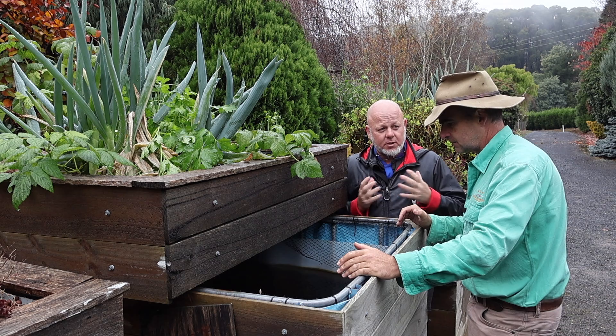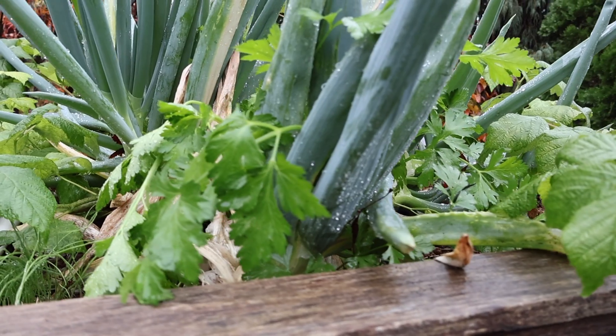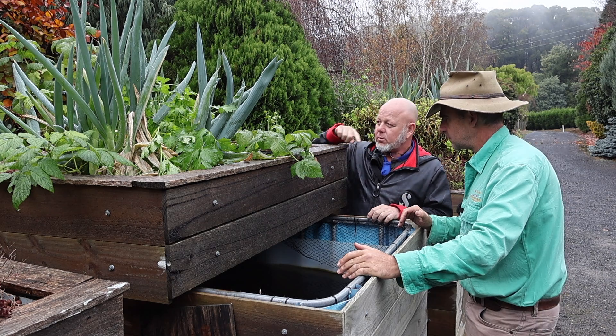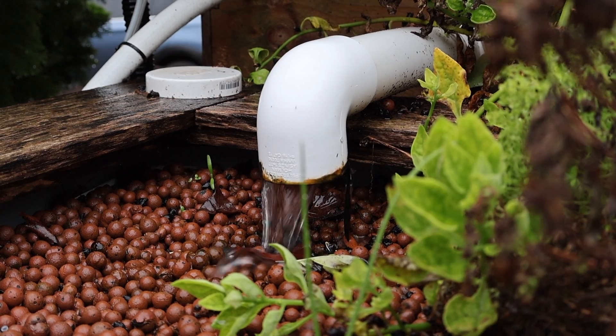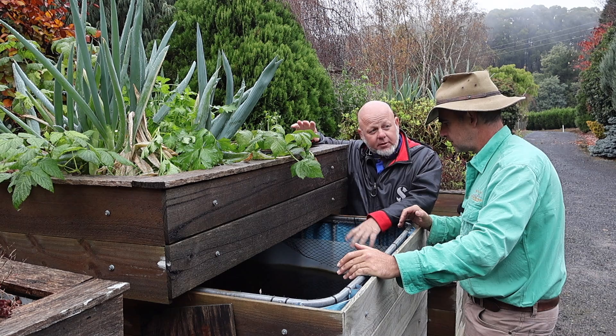We use the two technologies and have just overlapped them. Here we've got a tank with fish and up here we've got plants. A pump pumps the water up into the grow bed. The grow bed circulates the water through the plants. The plants take the nutrients out of the water and then the water falls back down into the tank where the fish are.